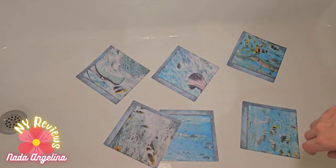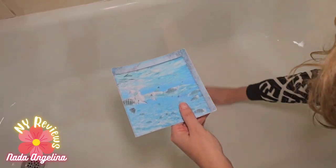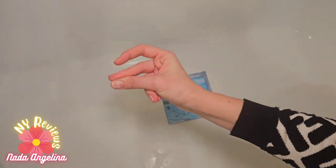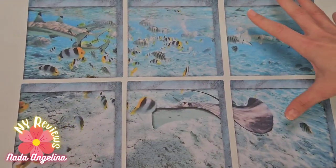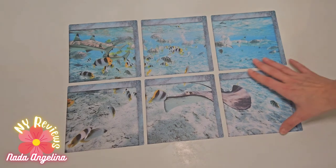You lay them down, you make sure the surface is dry completely, you lay them down, and there you go — it's all stuck. They give this 3D feeling, beautiful gorgeous decoration, and they do not slip.